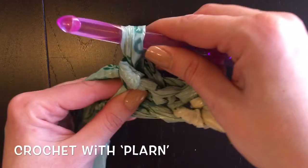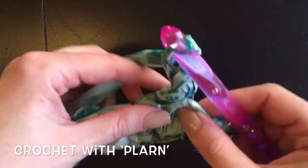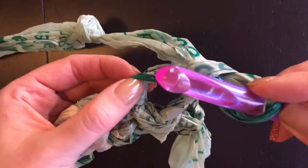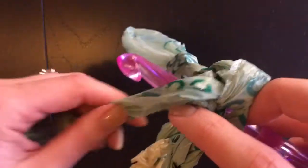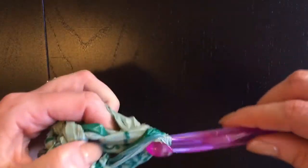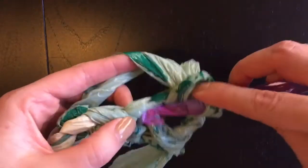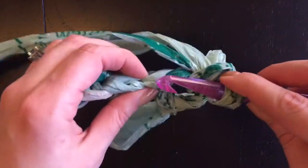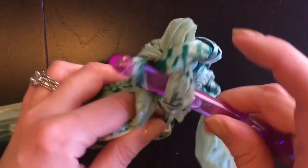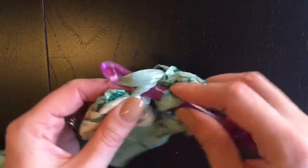When you come to the end of the row, chain one just like you did at the beginning, then turn it over and start again. This time go into the top of your single crochet stitch — you can see it's like a little V on top. Yarn over, pull through, you have two on your hook, yarn over and pull through again. Remember to keep wiggling your hook to keep your stitches nice and loose. Go in through underneath both sides of the top of your stitch — if you don't go through both of them you're going to end up with a lumpy mat.